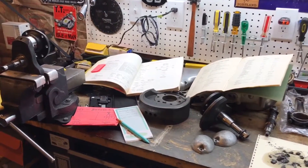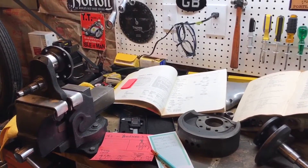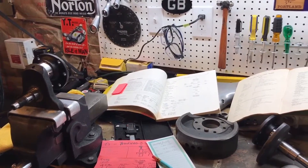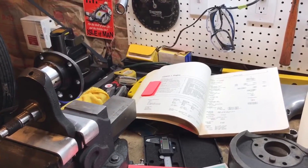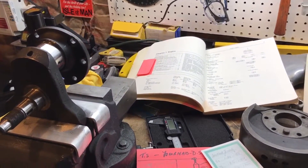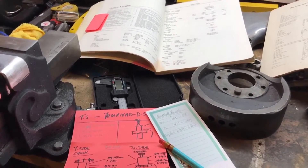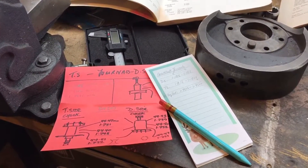Hello guys, just a quick update. It's finally a little warmer in the garage, the snow is still here, but I've managed to spend a little time today just measuring the journals. I realize I need to get them professionally checked, but I thought I'd just take a quick inspection myself with my limited tools and skills in this respect.